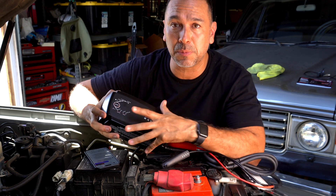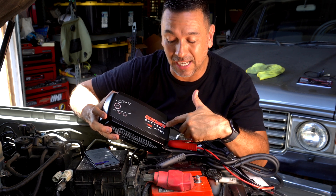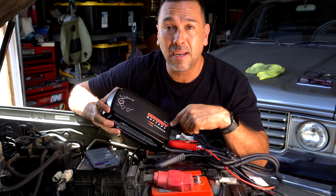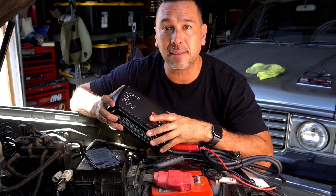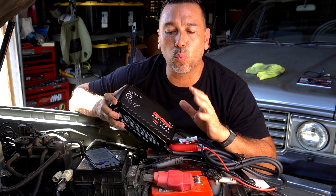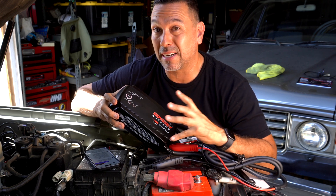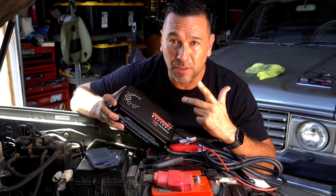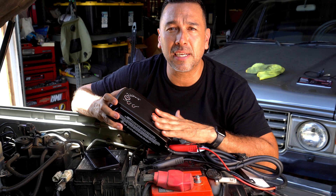This is the brand new Odyssey battery charger, the OBC-15 — their 15-amp charger. Its settings include flooded, AGM, lithium, and a dedicated Odyssey AGM mode. Odyssey actually partnered with CTEK, and I don't think CTEK even carries a 15-amp charger, so this is specific to Odyssey. Having the correct charger like this protects and helps maintain your battery, making the lifespan a lot longer — which is one part of maintenance we really don't pay attention to.